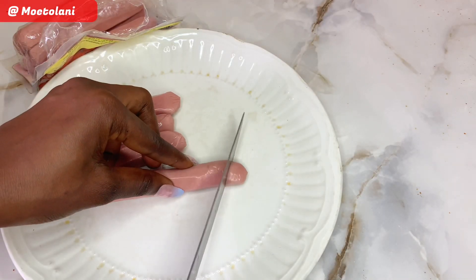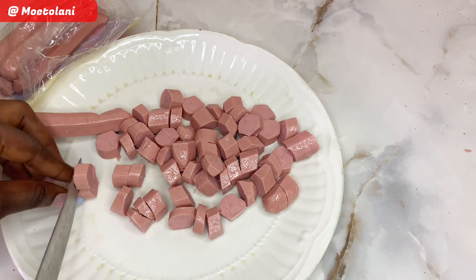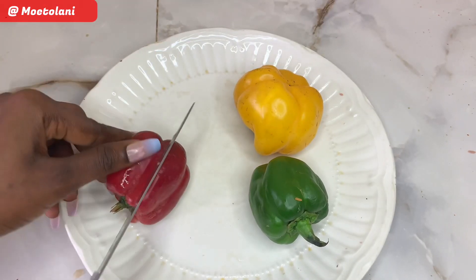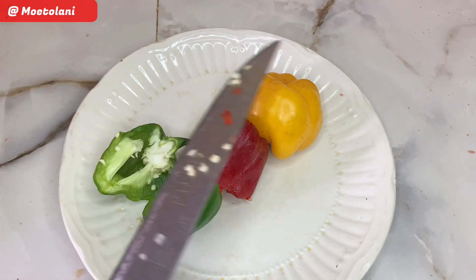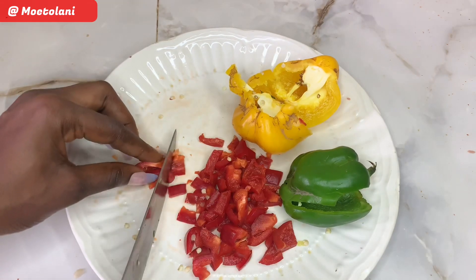Now I'm just going to be cutting my sausage into my preferred size for this meal. I'm also going to be cutting my bell peppers into my preferred size. One of the reasons for preparing my meal ahead of time is that it saves a lot of cooking time and makes it easy for me not to forget anything while cooking.